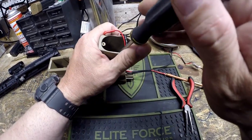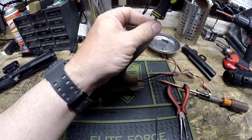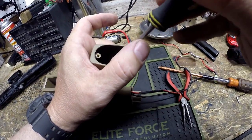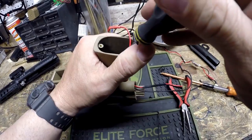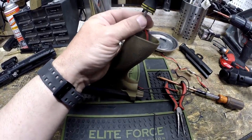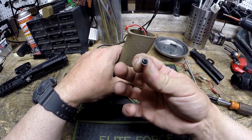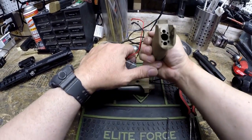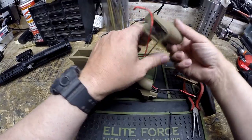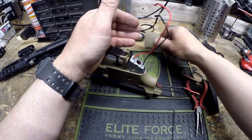There are two more screws down inside the grip. These are sort of like little top hat screws with a very wide head on them — the wider head provides more purchase to hold the grip tightly without pulling through the plastic. There are two of them, and some guns have four holes at the bottom of the grip. Generally speaking, you only need two in a diagonal configuration to hold the grip in place. So there's our grip.